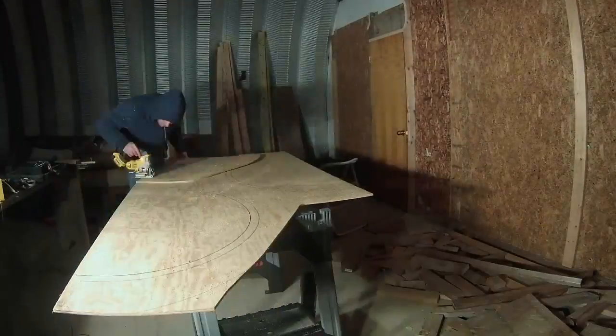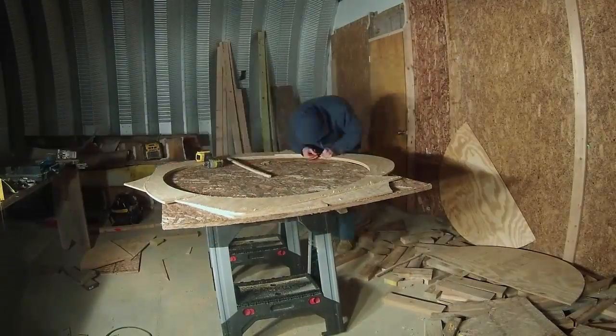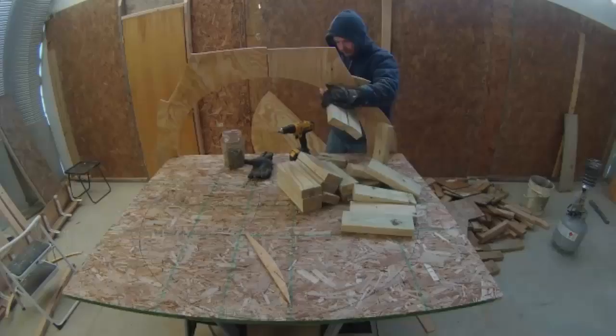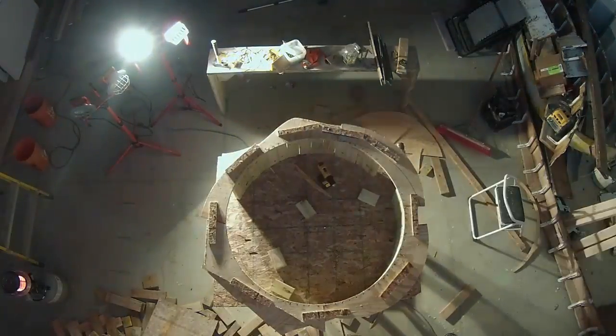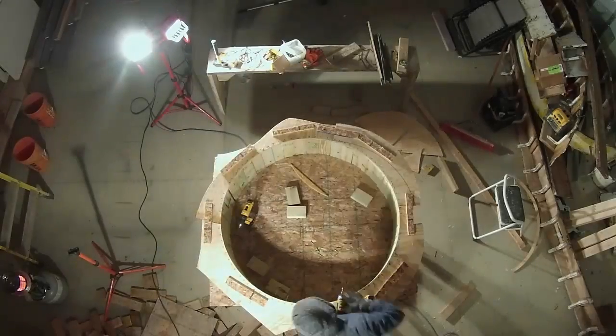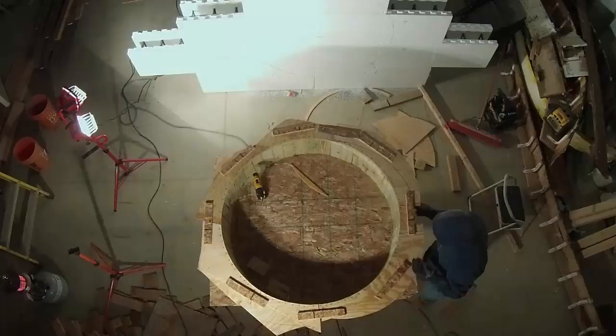Then I turned my attention back to the next and final level of ICF blocks. This next section has a circular window, so I would need to build that buck. It wouldn't fit on one 4x8 sheet, so I had to attach several pieces together in layers to make a circle, and then I attached treated 2x4s for the actual buck. I built a section of walls so I could trim it on the ground and then assemble it later.